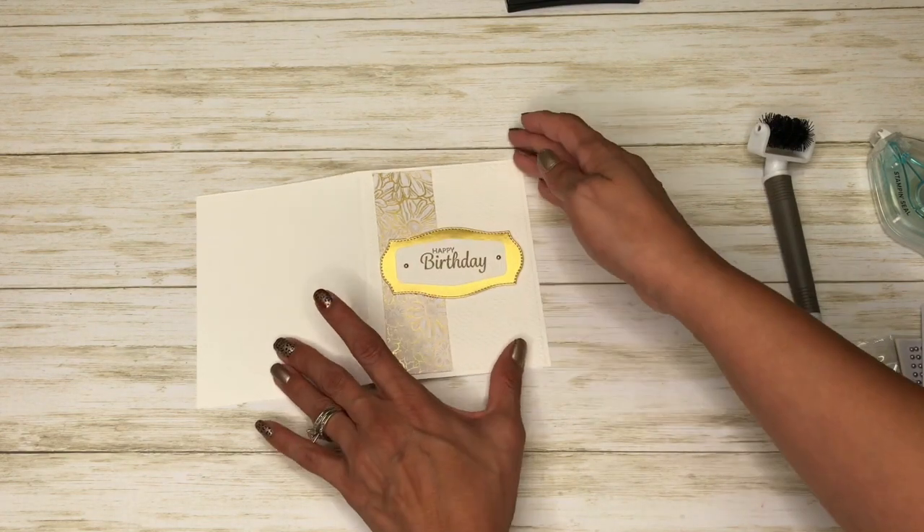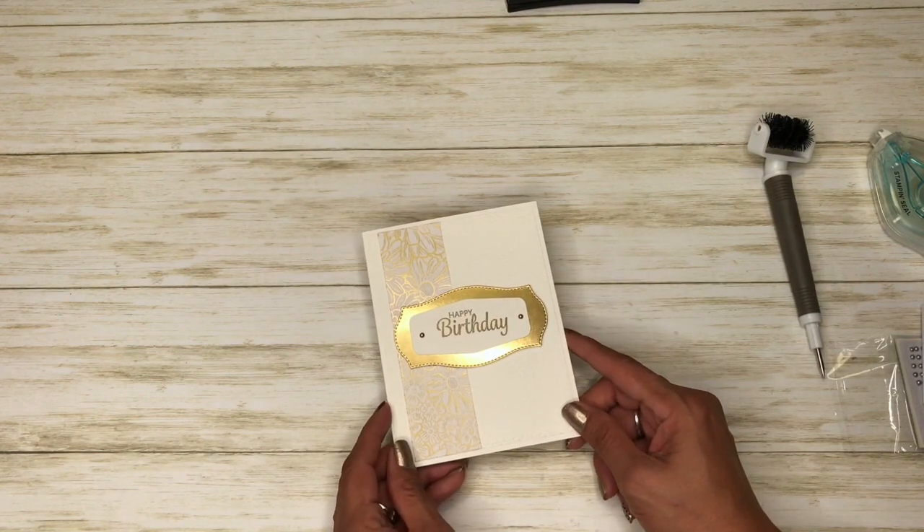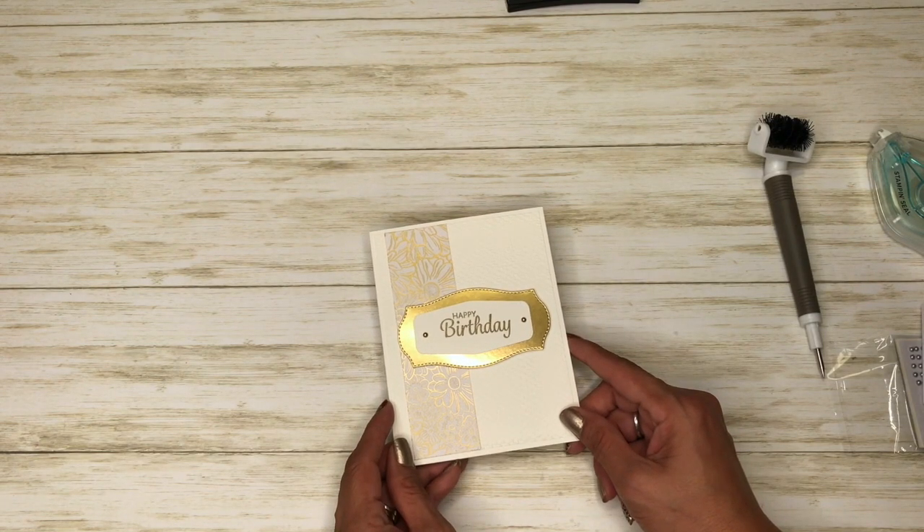You can put it right there in the center. So there you have it, a quick and simple birthday card. Thanks for watching, and if you need any of these supplies please click on my online store, it's in the YouTube description below. Bye!